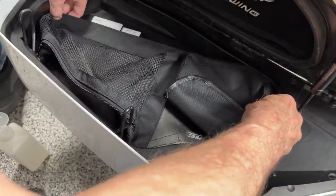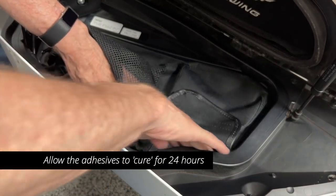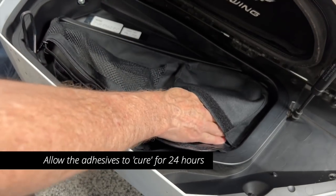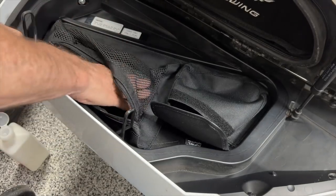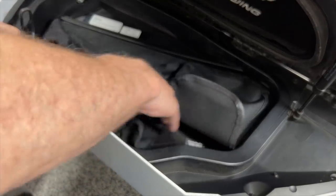The very important part of the installation is that once you've installed this, you need to let it sit for 24 hours. Leave the saddlebag doors open — I didn't even close them. Leave them open for 24 hours and let the adhesion really take place before you put anything into these lid organizers.